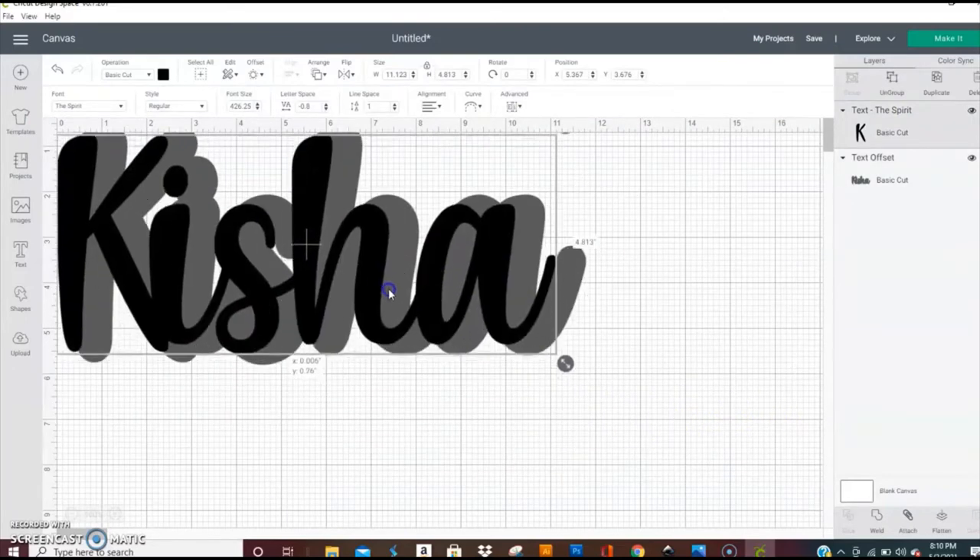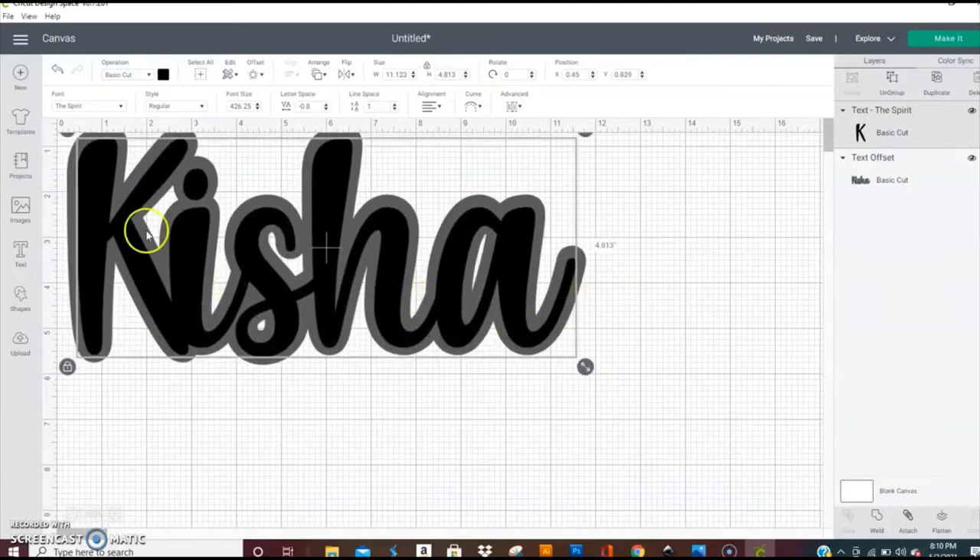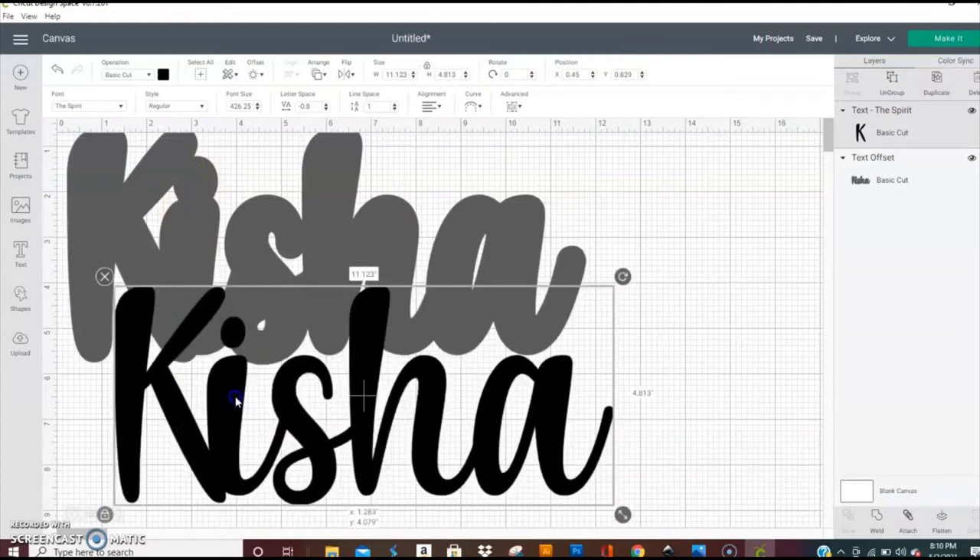That way everything will cut as you need it as one piece. You can edit your letters individually and place them together. Let's say you don't really like the K but you like everything else, so you want to do a different K — you can do it individually and then slide it to make sure it touches. I have a video in the group showing you how to make the letters touch.